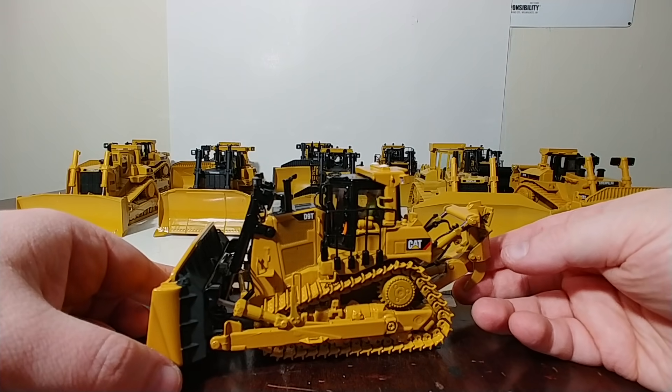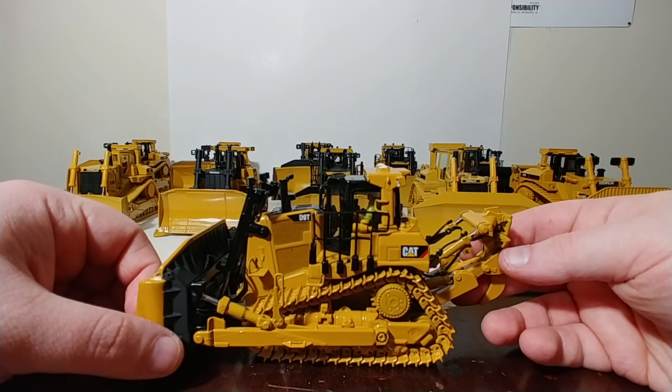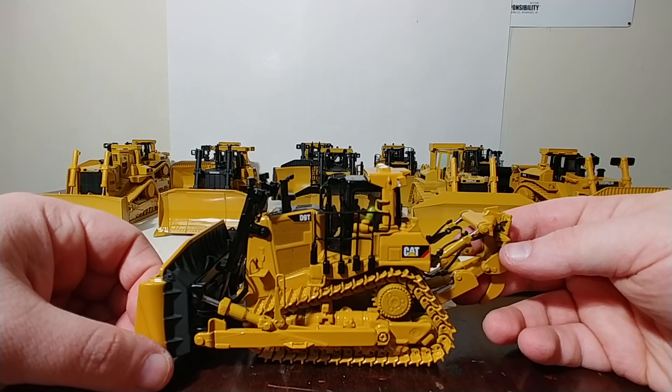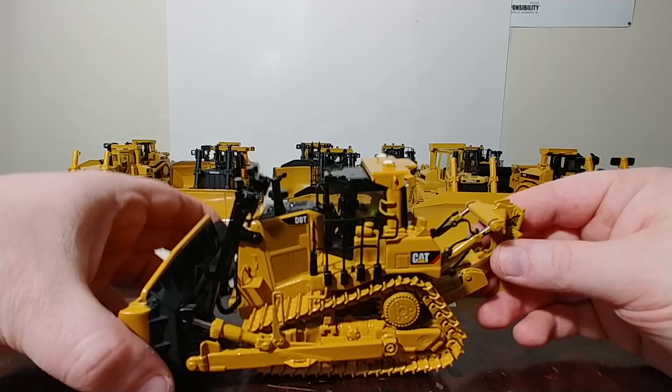If you wanted a D9 in 1:50 scale, I think GESHA's D9G, if memory serves me correct, was the only option available to you — unless you wanted to have one custom made, of course.